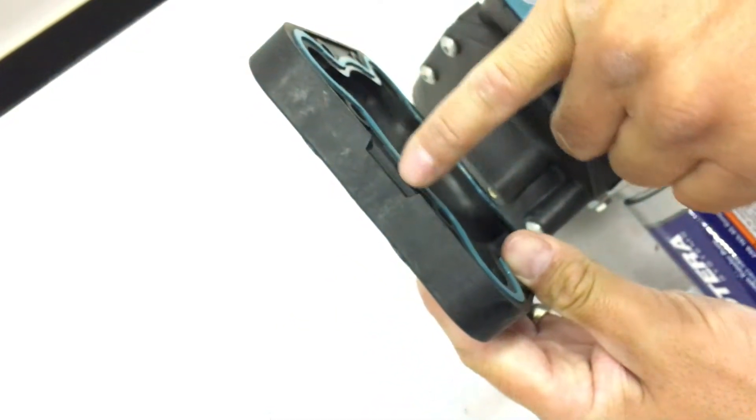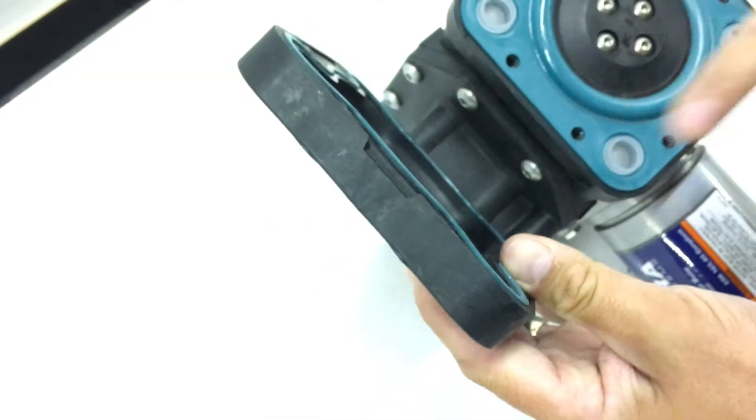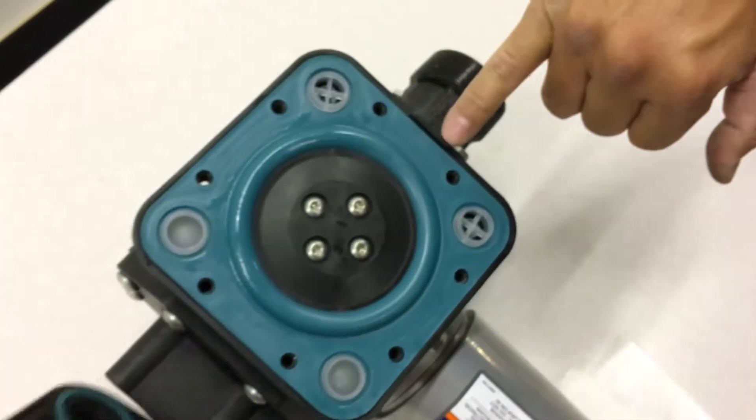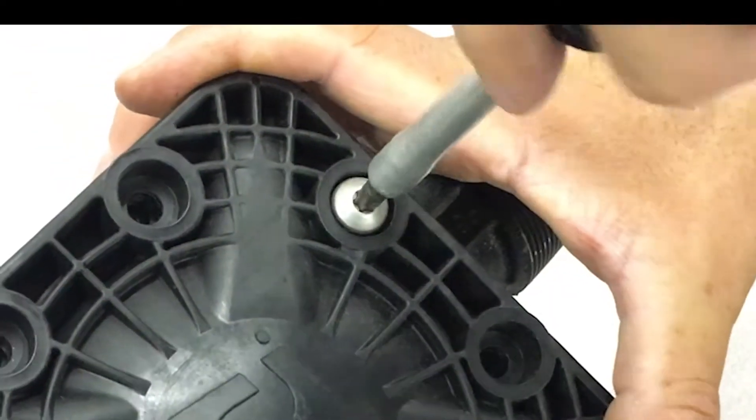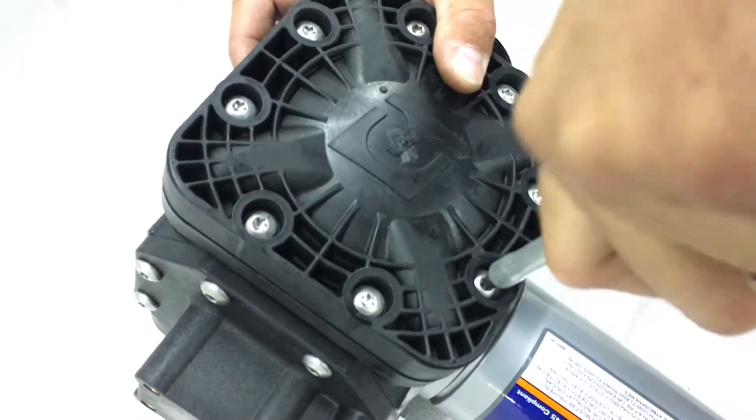Take the diaphragm cover and find the notch on it and line it up with the protruding notch on the diaphragm assembly. Put it in place, torque the screws to 75 inch pounds, and you are done with reassembly on this side.